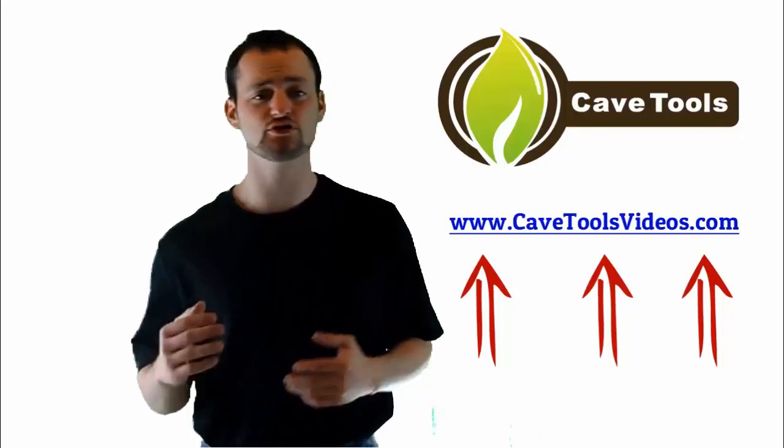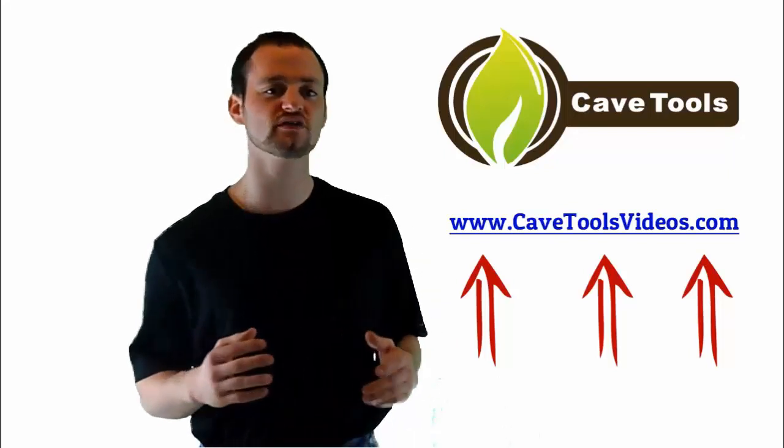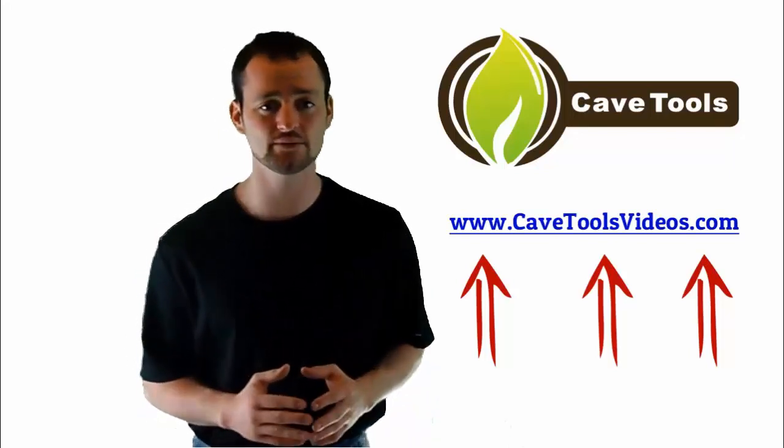We hope you enjoyed the video. If you're interested in getting even more barbecue and grilling recipes, tips, and tutorial videos, then you're in luck — because we've put all of our videos together for you over at cavetoolsvideos.com, where you can access everything absolutely for free.